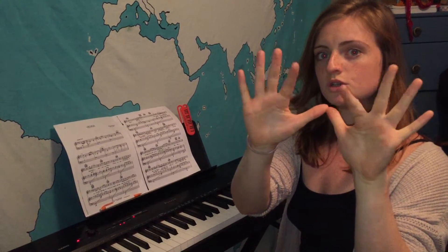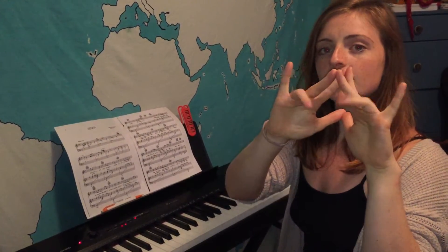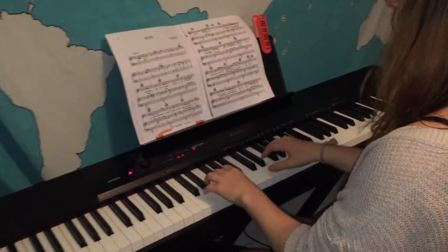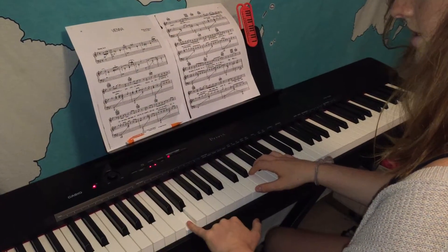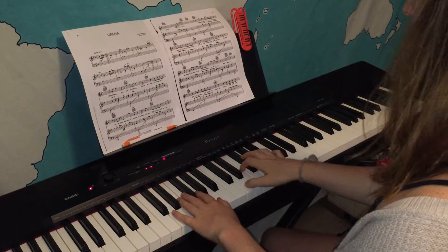We're going to start with our five fingers in each hand and they mirror each other like this. We have our ones for our thumbs, twos our pointer fingers, threes are the middle fingers, four is our ring fingers and then five is our pinkies. If we put our fingers down on the keyboard we're gonna lay them gently, rounded, with your pinky — five — on D, and your thumb — one — on the right hand on D.